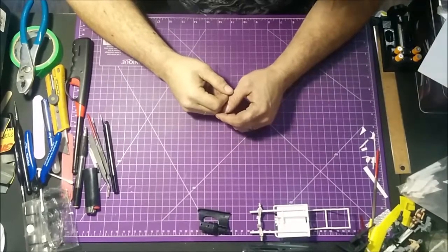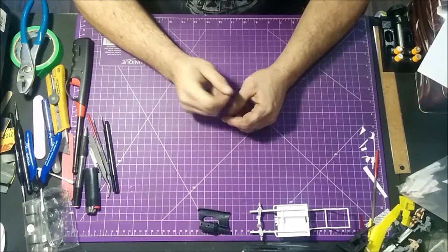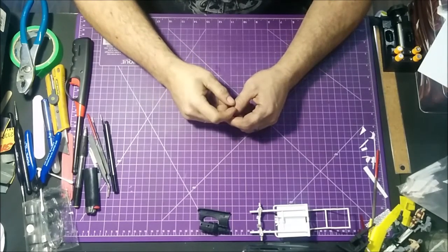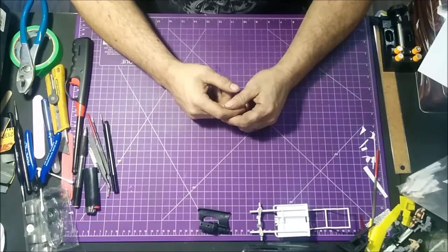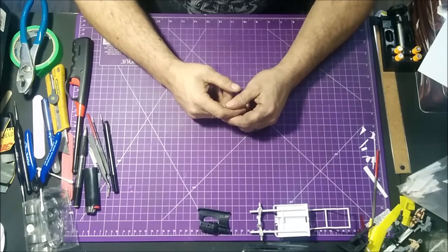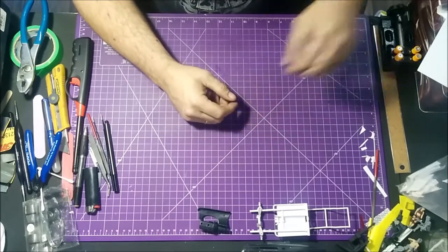Hey guys, welcome back. Just like the unboxing, and if you remember, if you watched to the end of it, I said that this tabletop challenge - I was recording everything continuously and I wasn't thinking of actually making intros and outros. So I'm going to show you a little bit here.